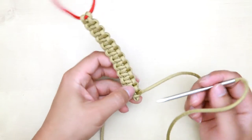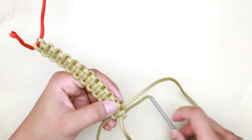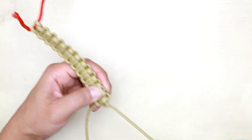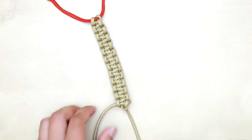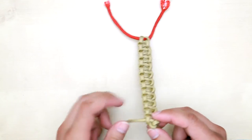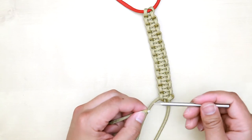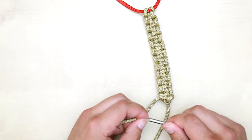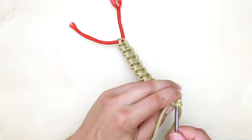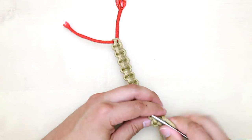Since I have a Hemostat, I'm going to go from the top, down here, and bring it all the way through. Then for the left side, since it's going down, I'm going to bring it up. Go to the end of the paracord on the left side, stick it through from the bottom, and bring it all the way up.